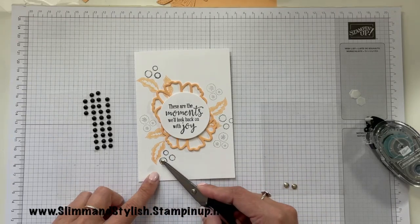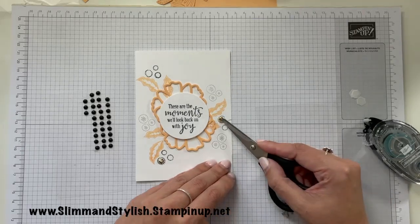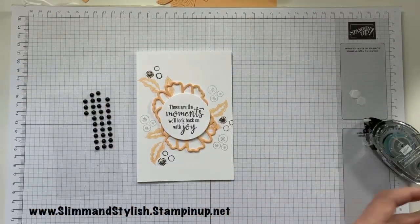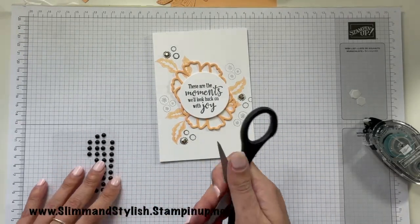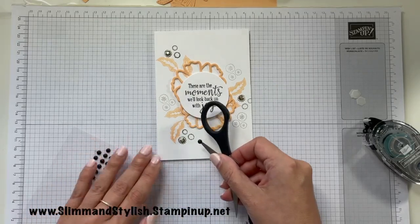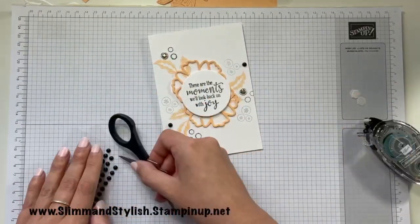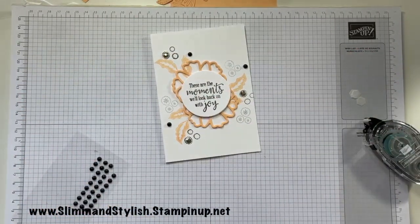I'm going to pop one of the gilded dots into each of the big circles because they fit in there perfectly — like that. Then I'm going to pop one of the little black matte dots — be careful if you do these with your scissors because you don't want to cut yourself — and pop one of those around the card as well.